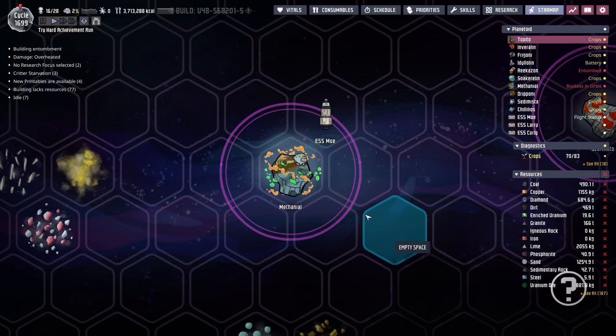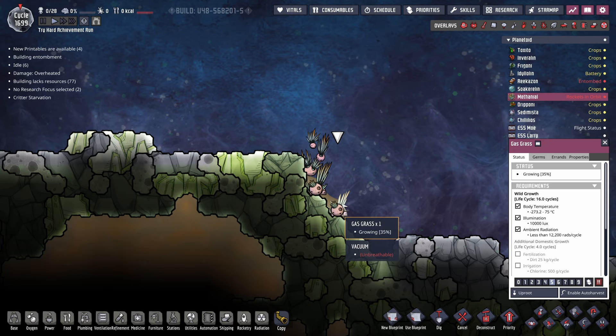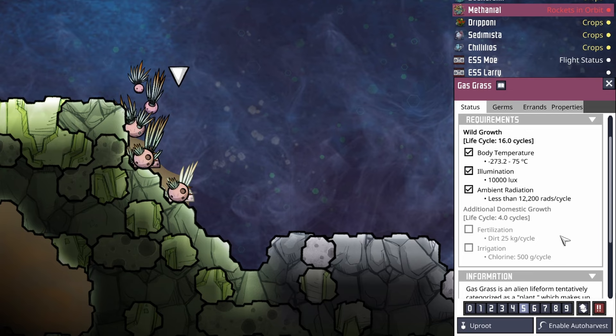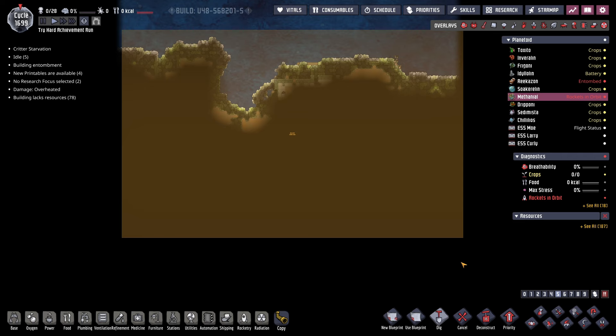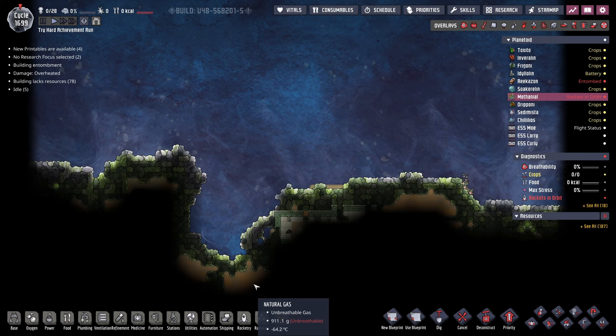Meanwhile, at the gassy moo planet, we are in orbit — which means we can get our first look at the planetoid. Where are my gassy moos? I see we have some gas grass here, which is always great to see. Gas grass is a pain because it requires not only dirt but also chlorine in order to grow. The planetoid itself is pretty small — maybe the gassy moos are inside. This planetoid will start getting gassy moo meteor showers though, so maybe they get delivered soon.